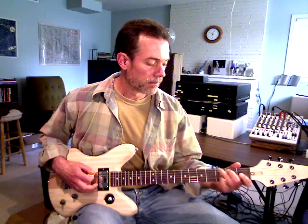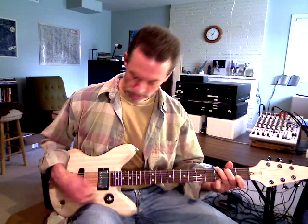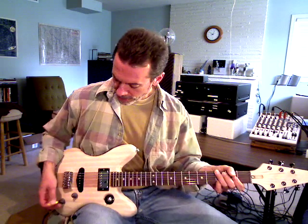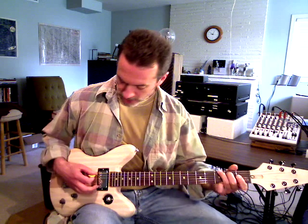It's got plenty of twang. I might actually have the tone turned down a little bit — here's all the way up. So if you're a twang master, a country guy, it's got tons of twang. If I back it off a little bit, it brings out a little more crunch in it.